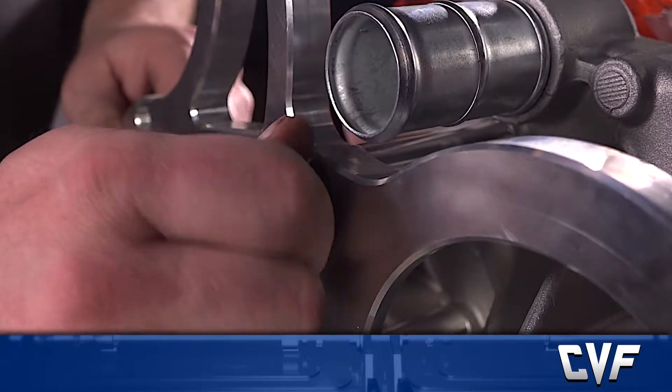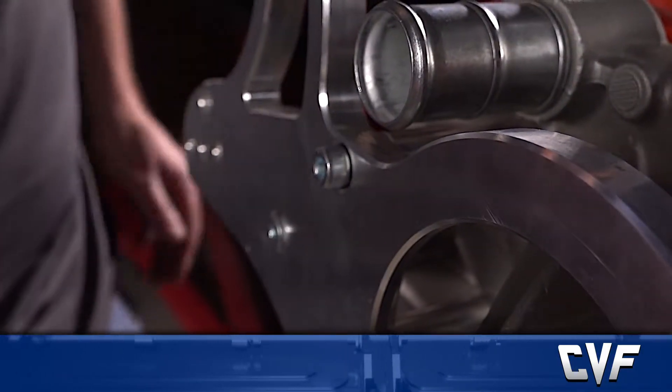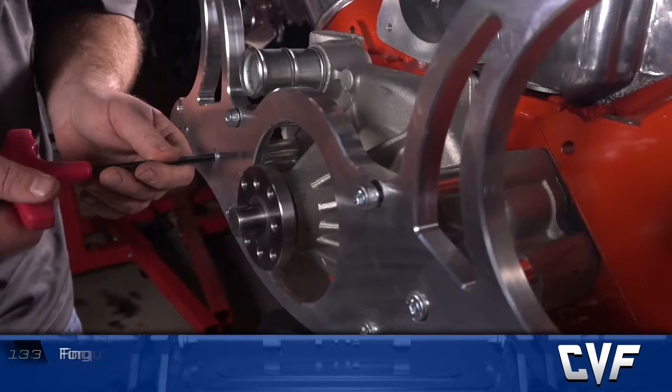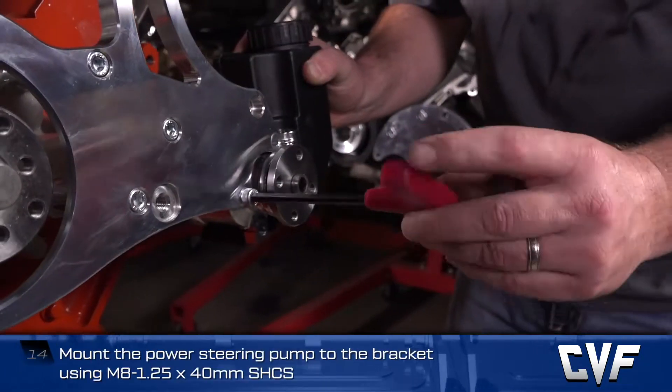Follow the same procedure for the middle and top bolt, making sure each time the gasket is still in alignment. Finger tighten all six, then torque them to the value recommended in the table. Now mount the power steering pump to the bracket using M8 by 40mm socket head cap screws and torque to spec.